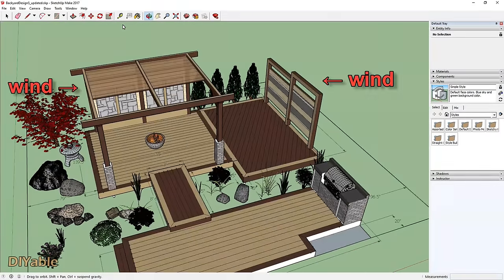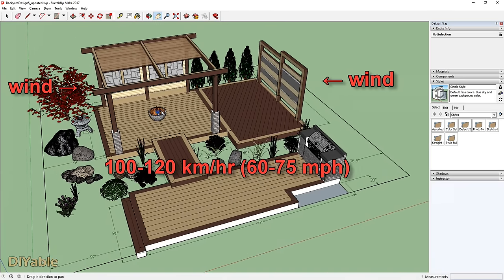What I'm more worried about is the wind, more than the weight. In our area, strong wind can gust up to 100 to 120 kilometers per hour. I will show you how I secure the post to the deck. Enough talking — let's do some work.